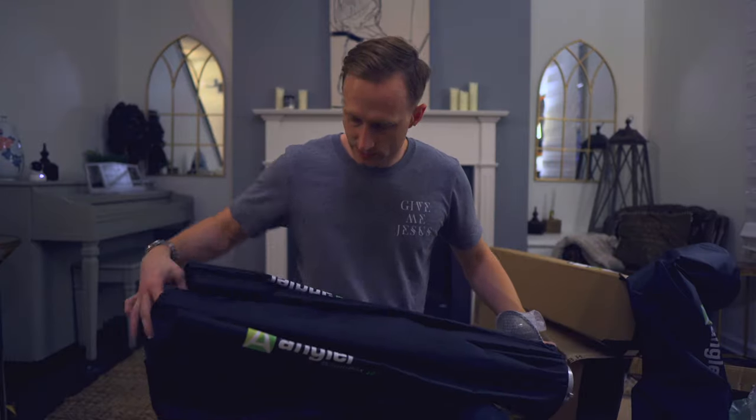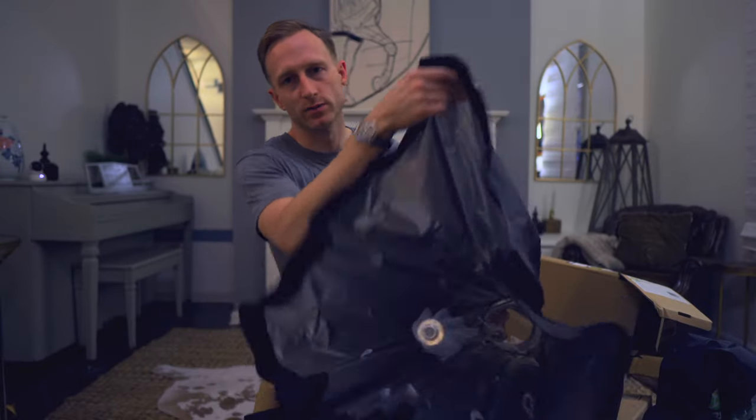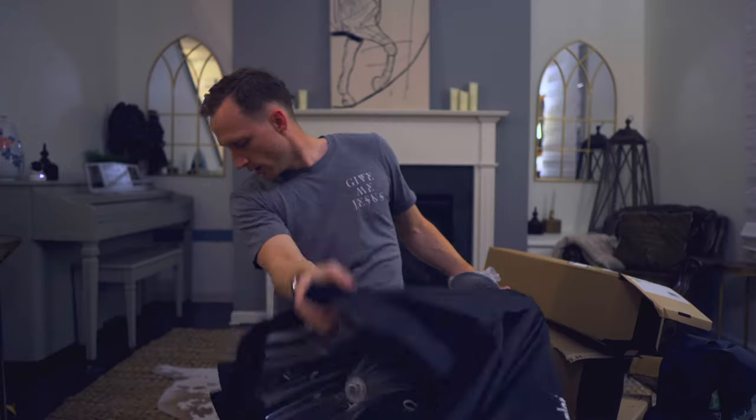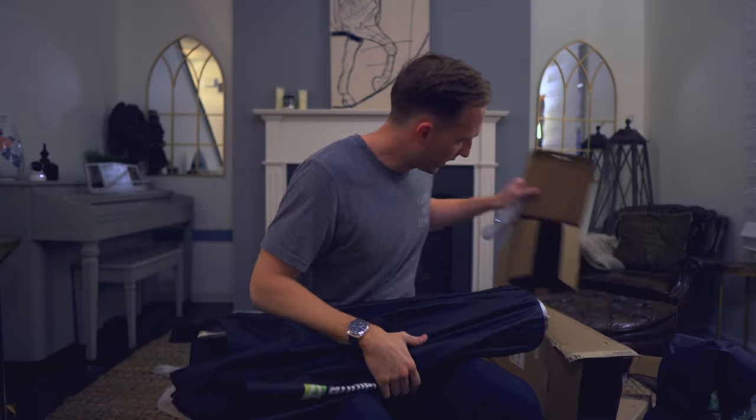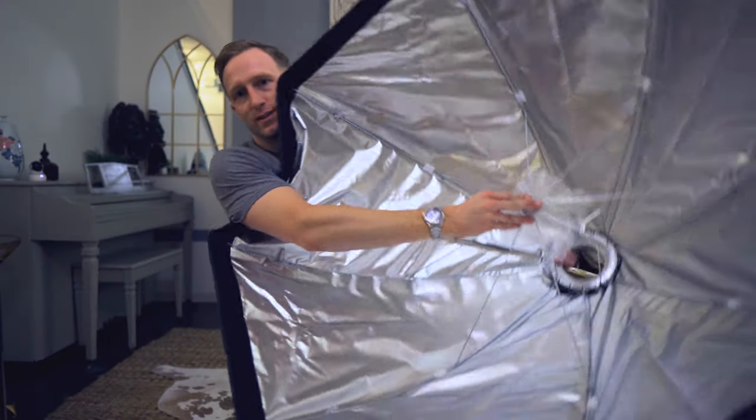And this is a 48-inch softbox — they're calling it a boom box — for a bones mount. It's a really big, helpful way to get your light out there. It's massive, you can tell. Excited about that.